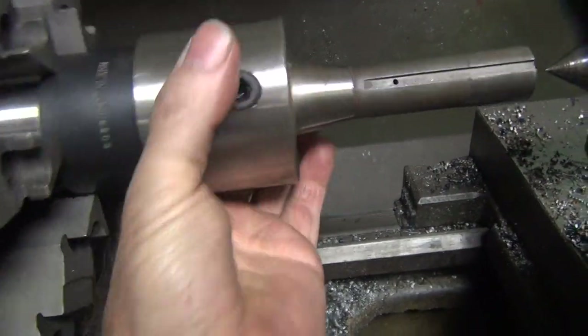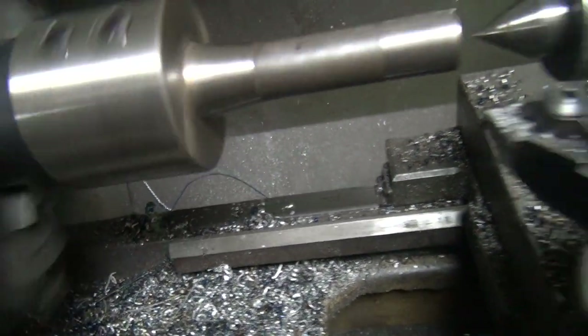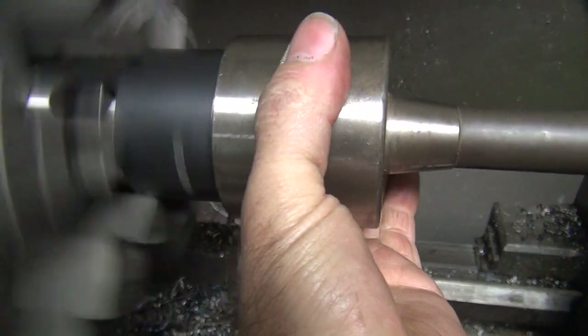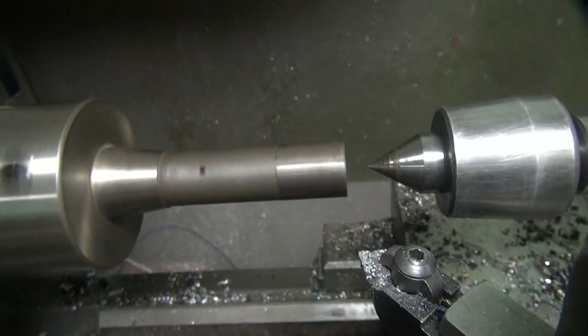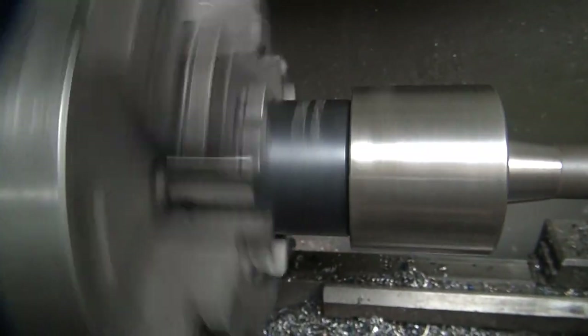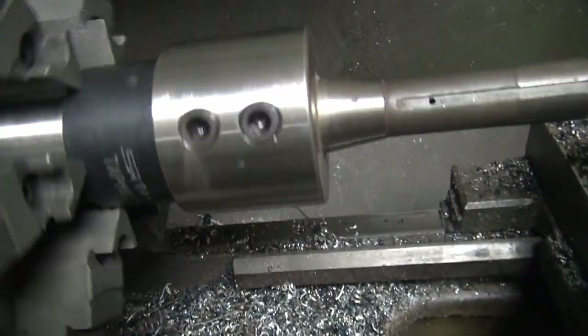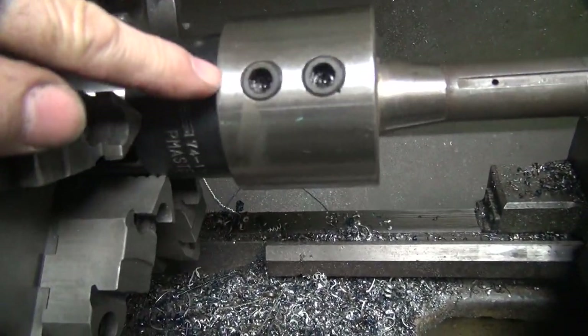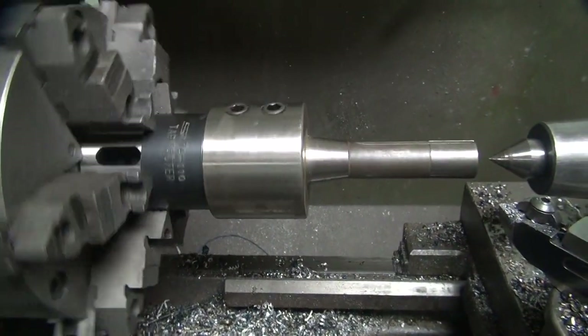All right, finally got it on there — a combination of lapping and honing. So we're done now. Just going to try it right through the end — it's good, it's spinning pretty true. So I'm going to clean it all up, put a couple of notches in here where the screws go, and we're going to reassemble this thing and see how it really works.